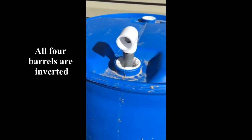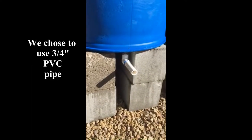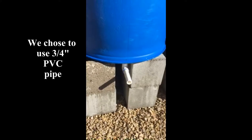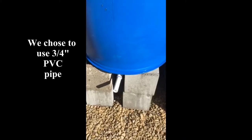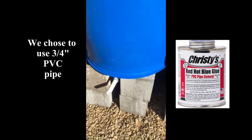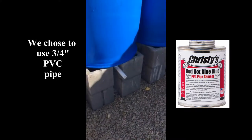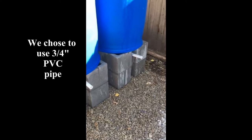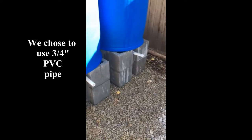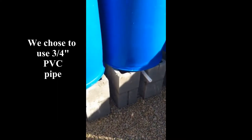Now that we have our connectors installed, we're going to reposition our barrels. From our elbow connection we made standard lengths of five inches, glued together with plumber's glue — the blue hot glue stuff — on all four. Then we're going to tie in or glue on a ball valve or an onion valve to help shut off each section if needed.